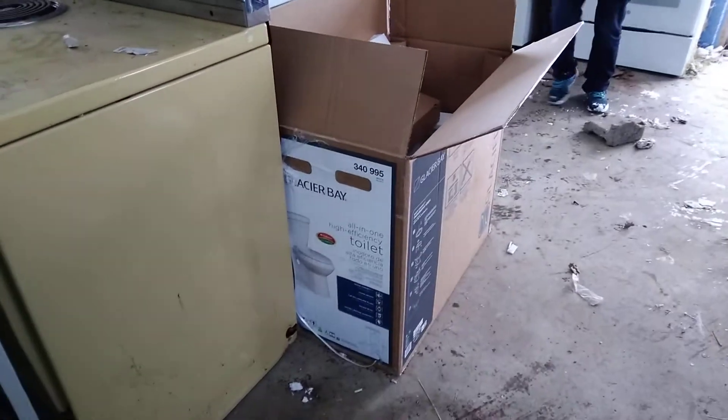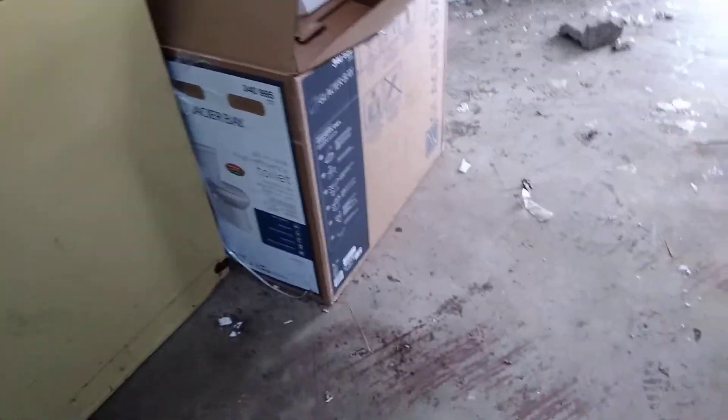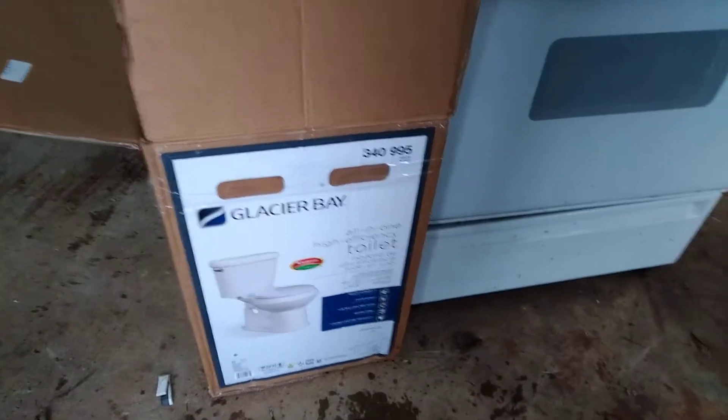So we went out and bought the cheapest toilet at Home Depot. What was it, $89, Debbie? Yes, $89. So we just brought it in and I got to put it together. It's a Glacier Bay. I remember buying these things for like $29, it seems like.